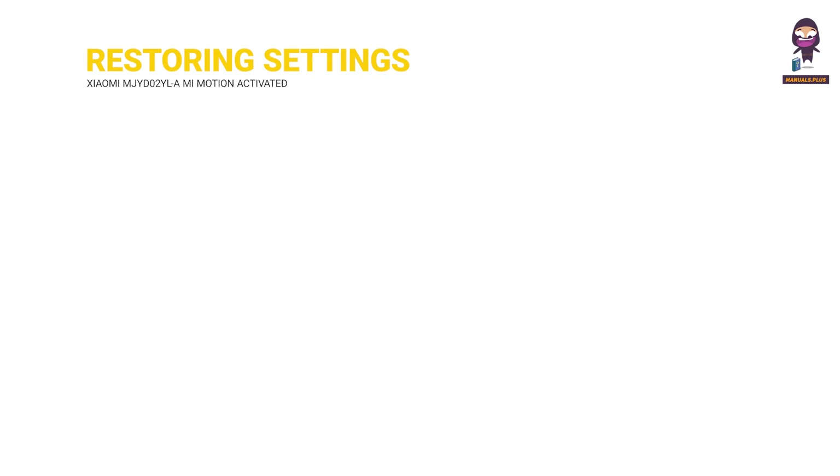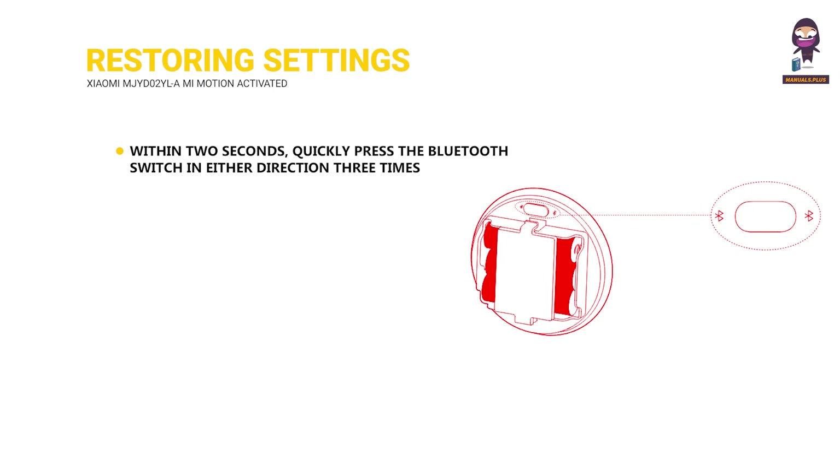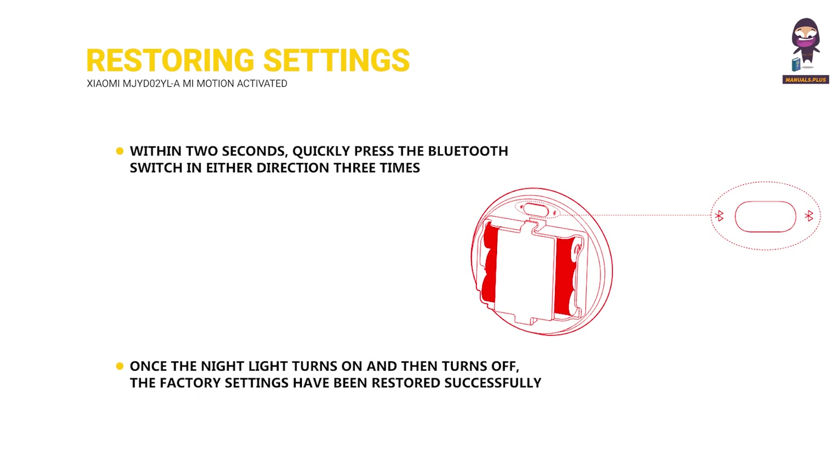Restoring factory settings: Within 2 seconds, quickly press the Bluetooth switch in either direction 3 times. Once the night light turns on and then turns off, the factory settings have been restored.